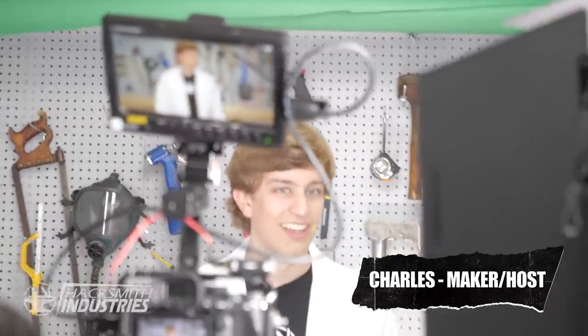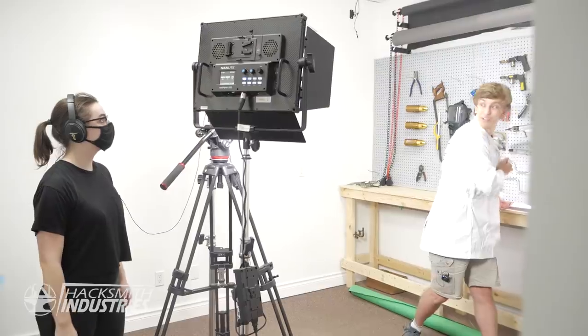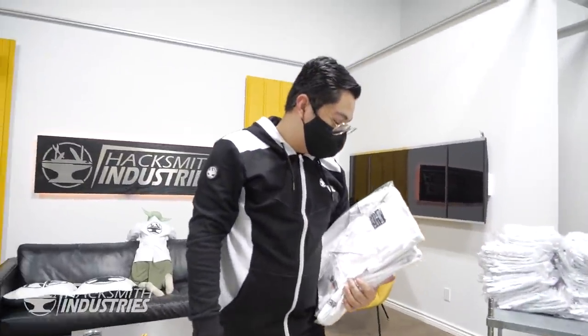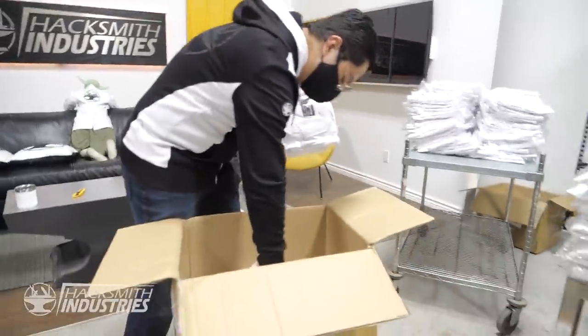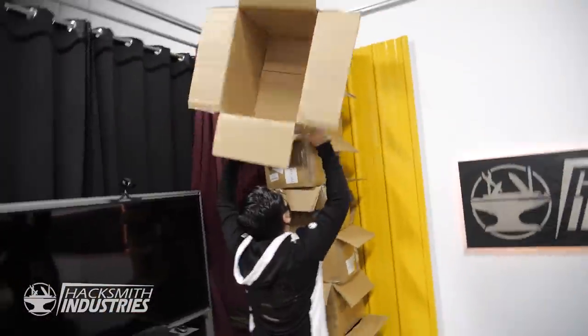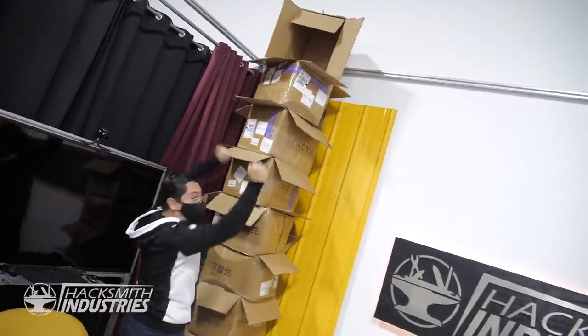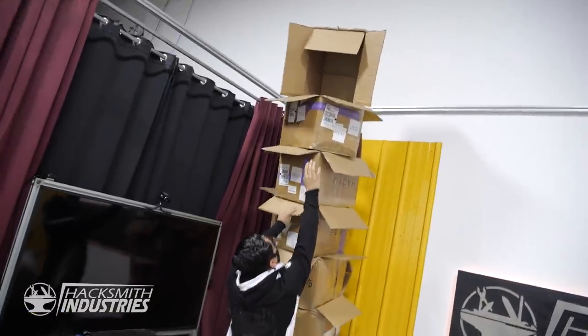Hey Olin — we released the new Nintendo Switch OLED. We at Hacksmith Industries are super excited to announce we got lab coats! How's it going? Good. Almost there? Yeah, I'm like 70% of the way there. Nice, good luck! Thank you. Was that the last one? Yes! Congrats. Now I need to get it down because I need to put it back in the box.